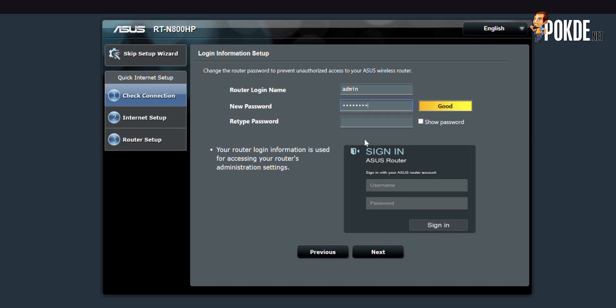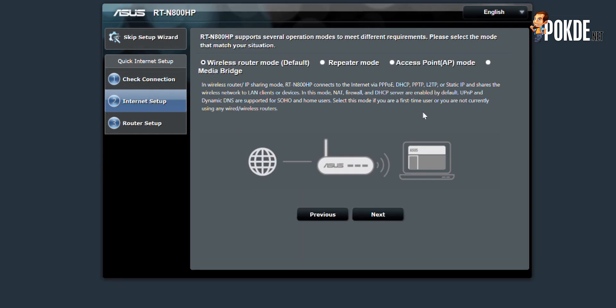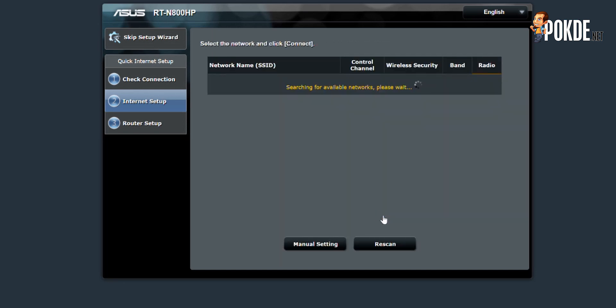To start things off, you will need to create a login to the router. You will need to remember this so you can change settings in the future. Then, on the next page, you will need to select the mode you want the router to run in. Of course, you will be selecting the repeater mode.